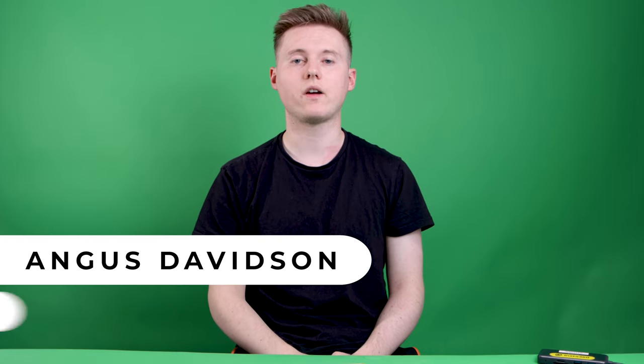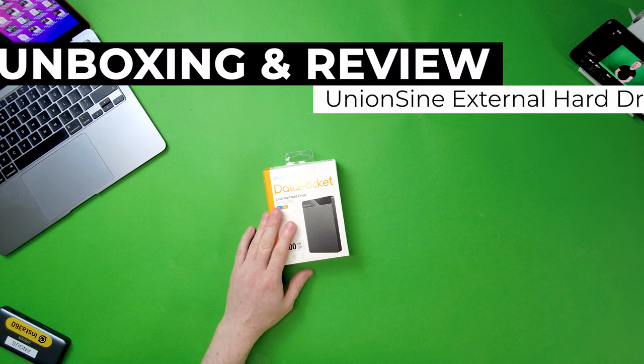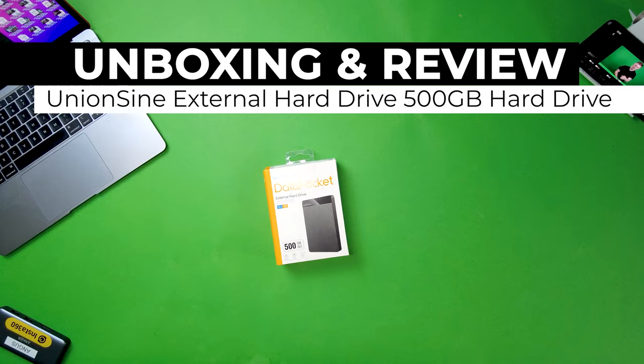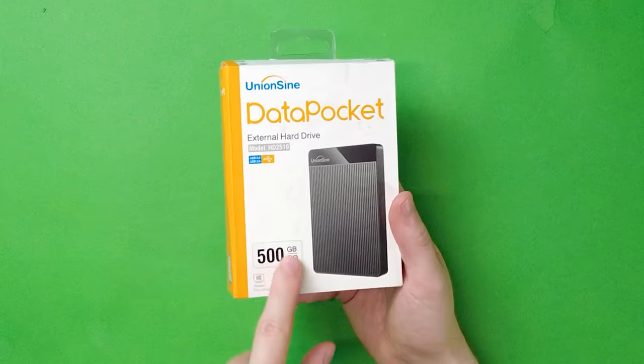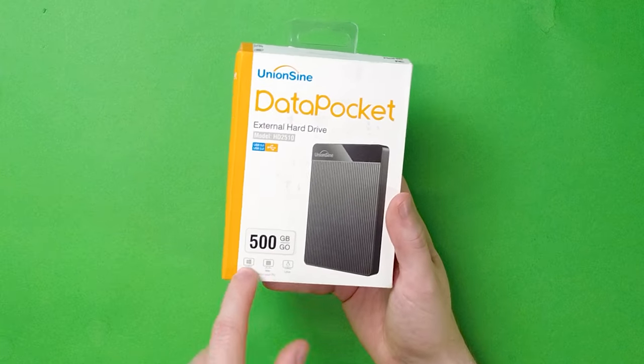Hi everyone, this is Angus here and today I'm going to give an unboxing of this UnionScene external hard drive. It's 500 gigabytes and it's a budget hard drive — this cost me 29 pounds on Amazon. On the front we have the model number, it's USB 2 and USB 3, which is good. Of course we've got 500 gigabytes of storage and it's going to be compatible with Mac and Windows.